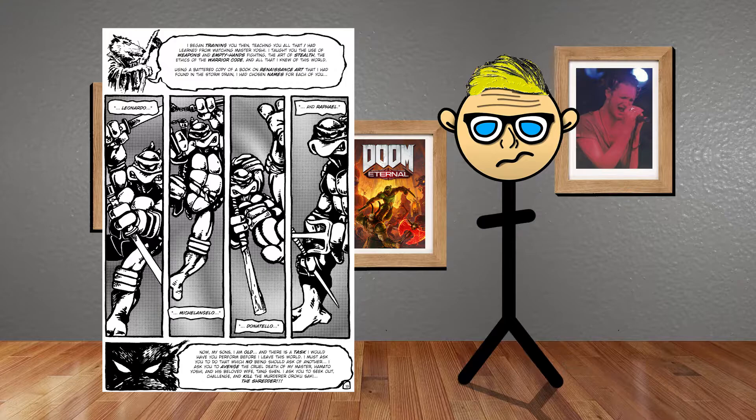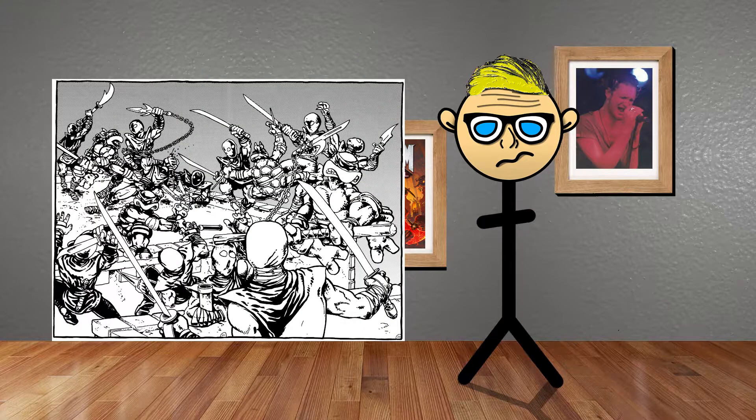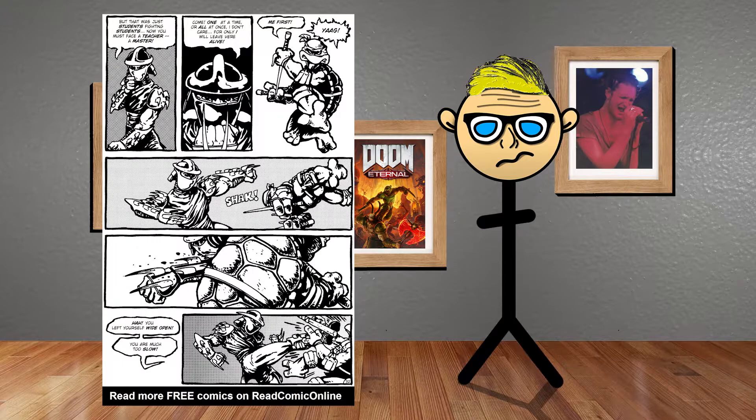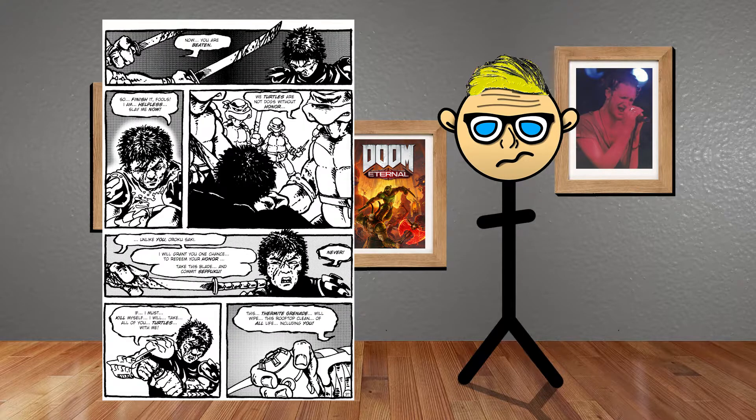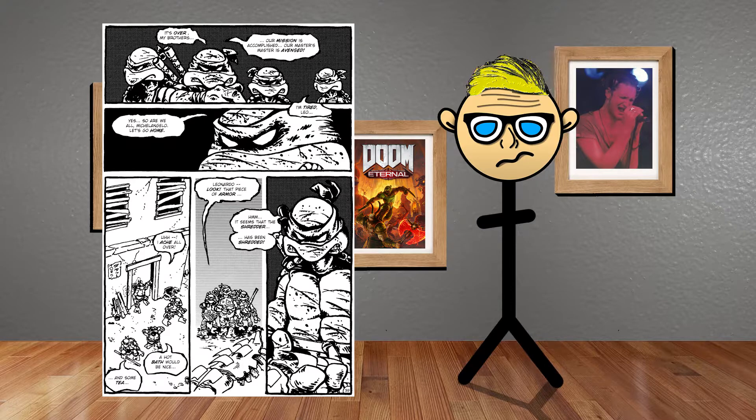Then Splinter tells them he wants them to kill the Shredder. Raphael goes to send him a message — a duel of death — and they meet the next night on a rooftop where the Ninja Turtles battle the Foot Clan in an epic fight. They battle Shredder and almost get beat until Leonardo stabs him. Shredder says go ahead and kill him, but the turtles tell him to commit suicide to get his honor back. He refuses, throws a grenade, and Donatello knocks him off the roof with his staff, blowing him up.